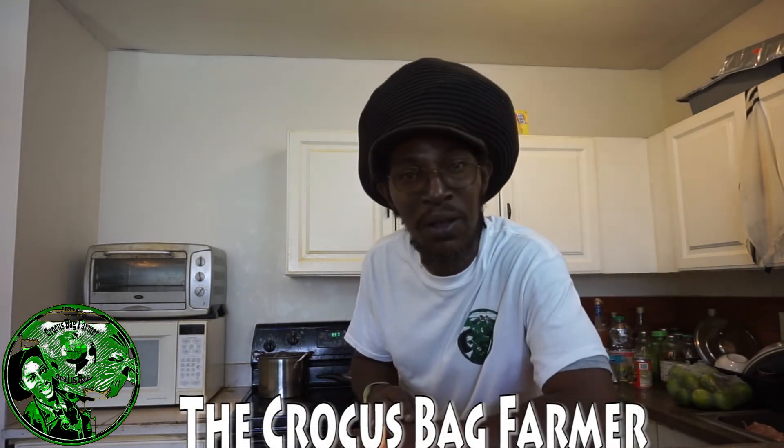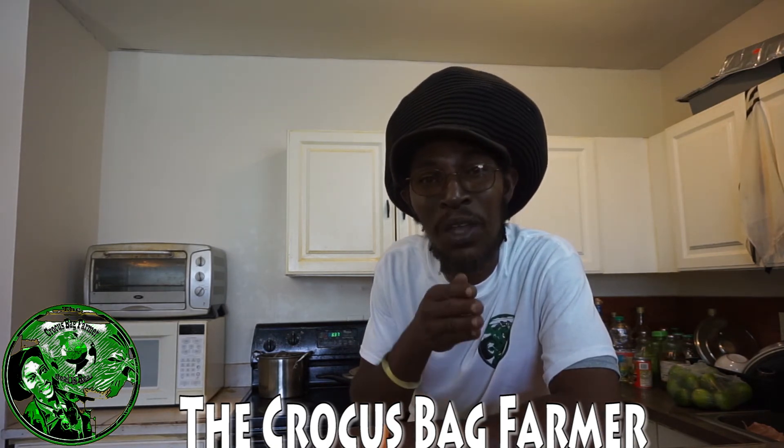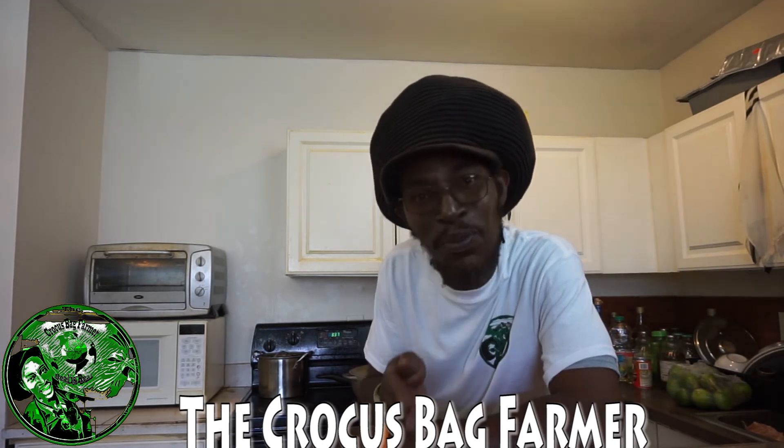So remember I'm the Crocus Bag Farmer — it's finger licking time because I'm in the kitchen. I'm cooking some yellow yam, some pumpkin, with some white dumpling, and some red snapper steamed down in some coconut milk with some mixed vegetables in the middle. My belly is giggling. You wait till I eat this. Stick with me, leave a comment.